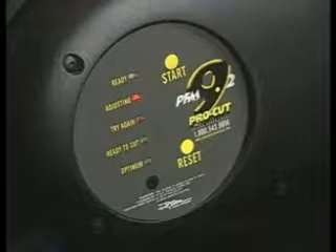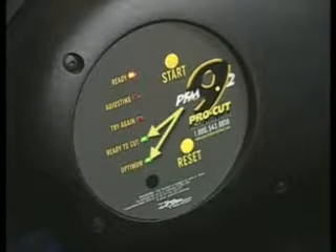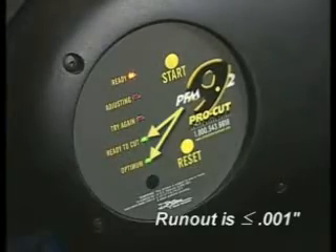After the adjustment is complete, the clicking will stop and the control panel of the lathe will light up with the status report, usually double green lights. The double green lights are an indication that run-out has been compensated to less than one thousandths of an inch.